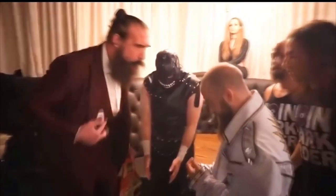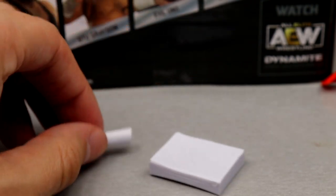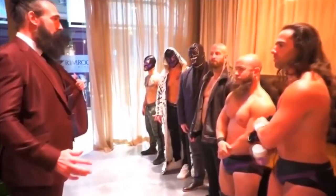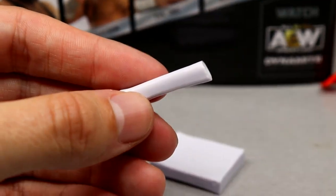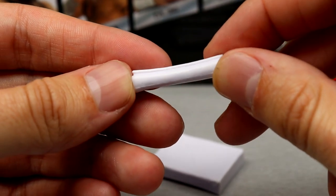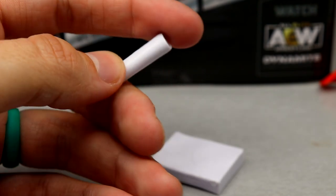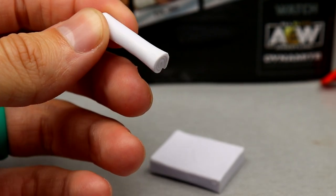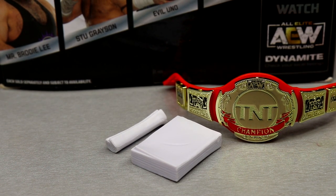This is excellent — holy crap. Not only do we get the stack of papers but we also get the folded up or rolled up pieces of paper to beat the heck out of the Dark Order. It's a great sculpt — I love that it has this stuff sculpted in, like a scroll kind of sculpt. I think they did a fantastic job on this. So you have your paper, you have your TNT Championship — great accessories for Brody Lee, wouldn't want it any other way.